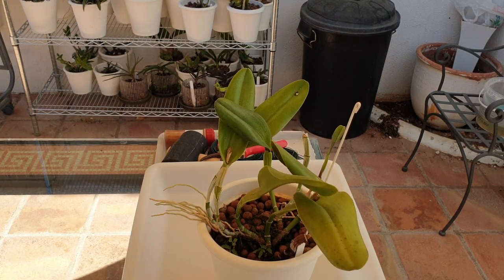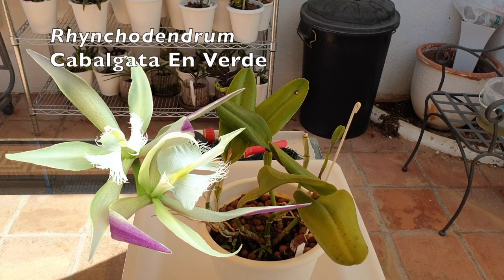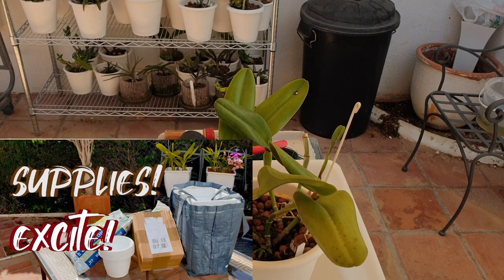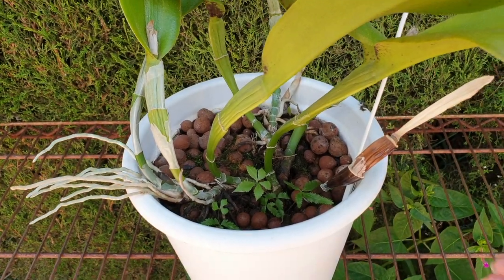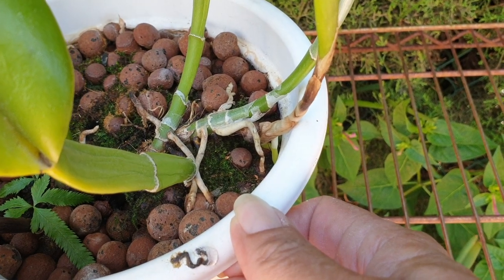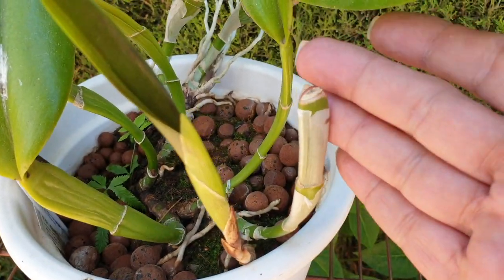I have done cartwheels around the patio this morning because I knew it was time to repot Rincodendrum Cavalgata en verde. She has been in the planning since I did my supplies video. She is a rambler, she has a long rhizome, she grows two new growths per year, her roots can go aerial — all that fun stuff.